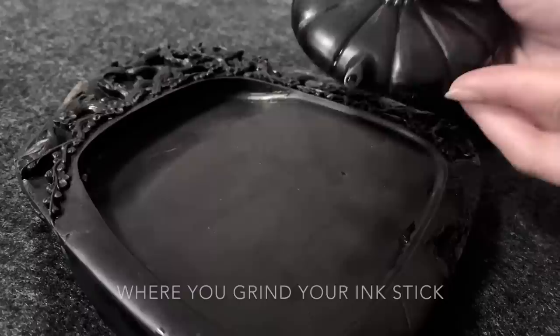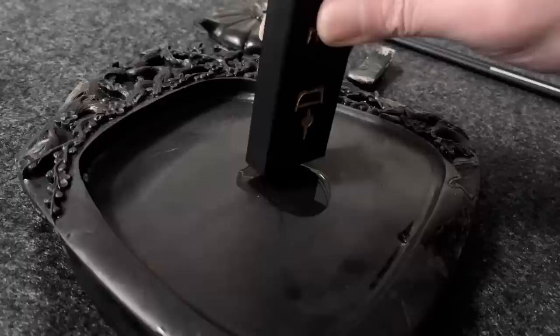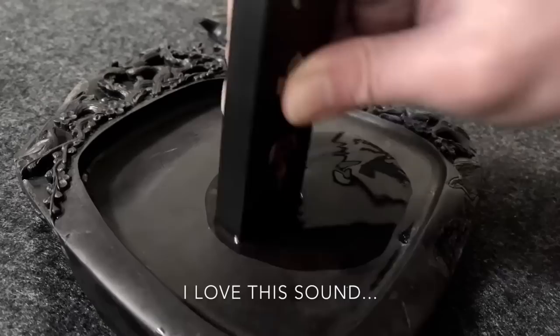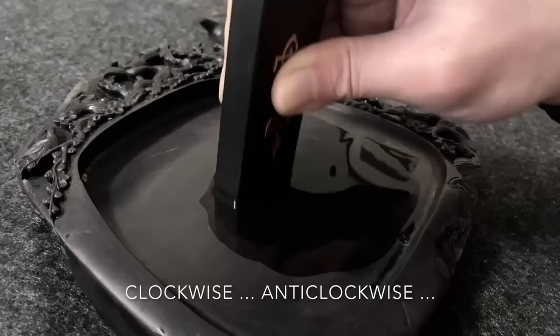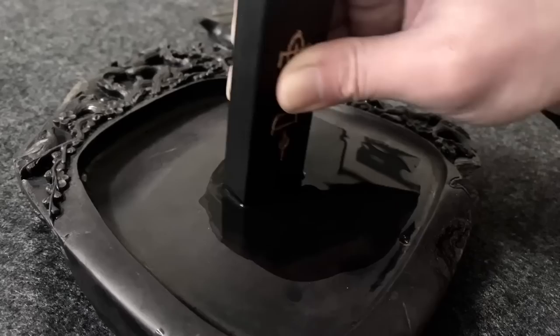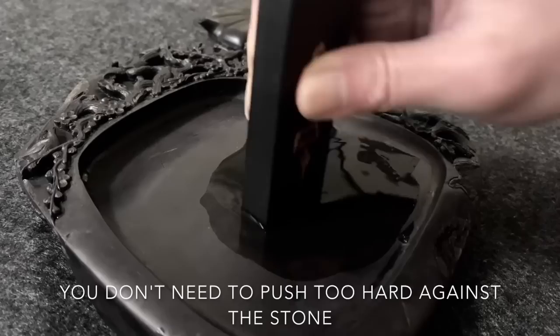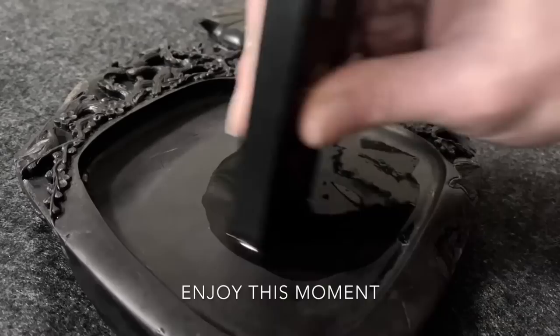First, pour some water onto the flat surface where you grind your ink stick — not much, just a small amount enough to sit on the surface. Make circles like this. I love this sound. Some people make a zigzag; some might be more comfortable moving clockwise, some anti-clockwise. You don't need to push too hard against the stone — the weight of your hands is enough to grind an ink stick.